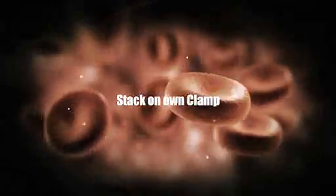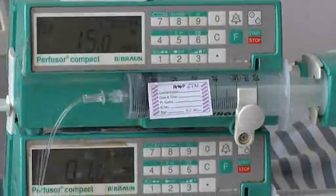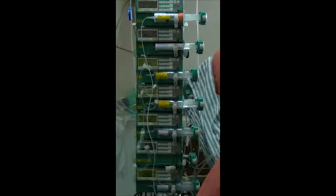Stacking of syringe pumps and avoiding stands with IV drips. The syringe pump may be kept on a flat surface with possibly other syringe pumps stacked over it. Do not stack the syringe pumps more than four high. This is dangerous as they may topple over or solutions may leak from above to below.